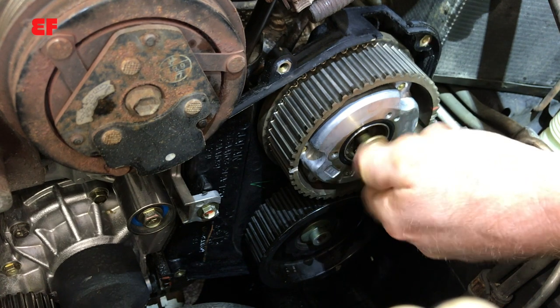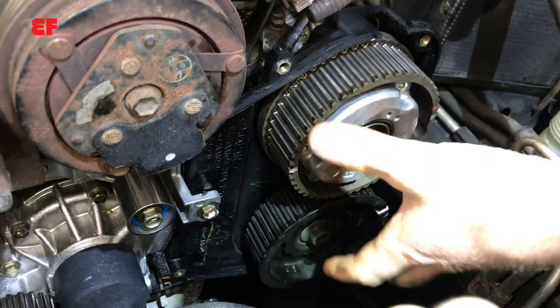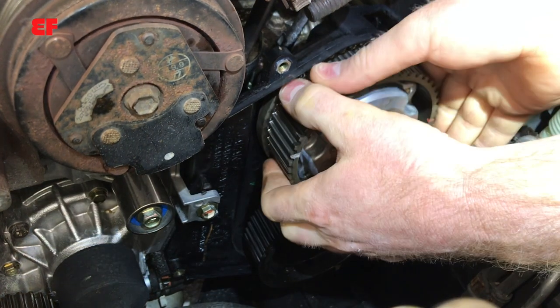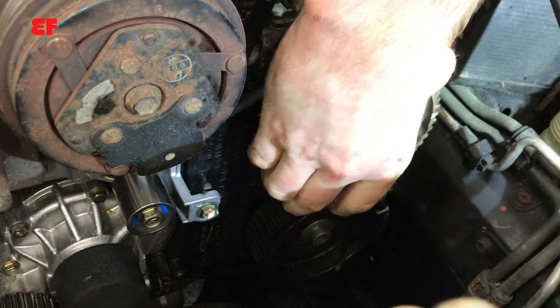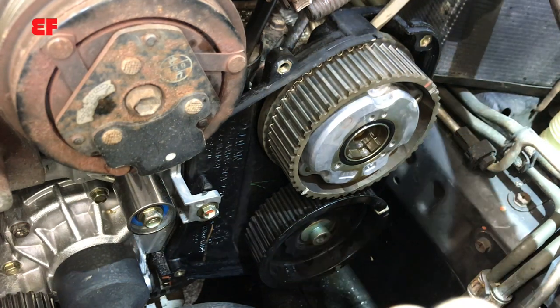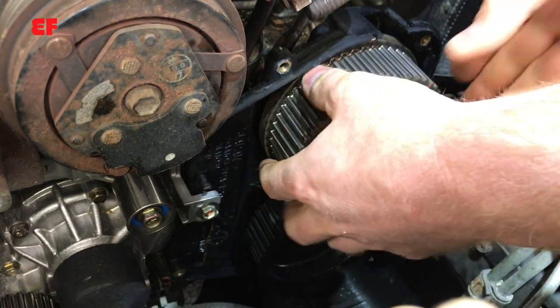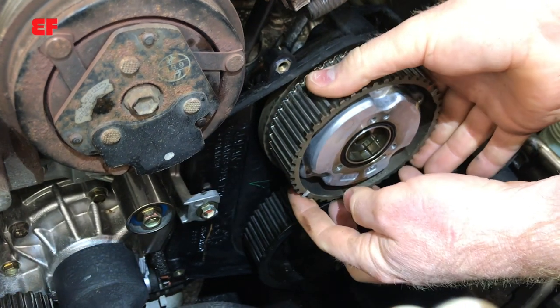Mine actually stuck a little bit. This sprocket is not press-fit onto the camshaft, but it is a tight fit. You should be able to wiggle it off. If it won't wiggle, just give it a little nudge with a screwdriver or pry bar between the cylinder head and the sprocket to get it moving — as soon as it moves, it'll slide off.